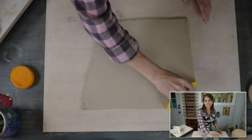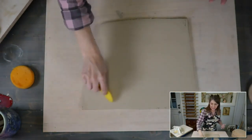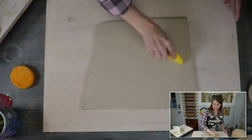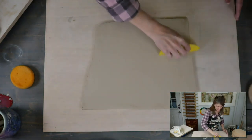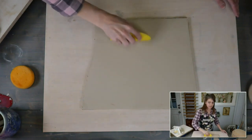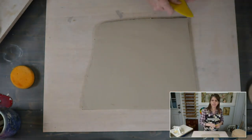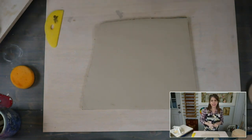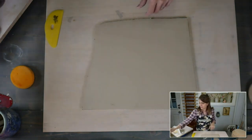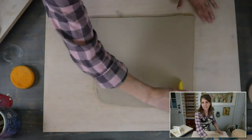Kim needs to get more clay because she made the magic shakers and is like, 'I need more clay.' So, this is a slab I rolled out on my slab roller, but you don't have to use a slab roller — you could roll it out with a rolling pin. This was rolled out to about a quarter of an inch thick, maybe a little thicker.